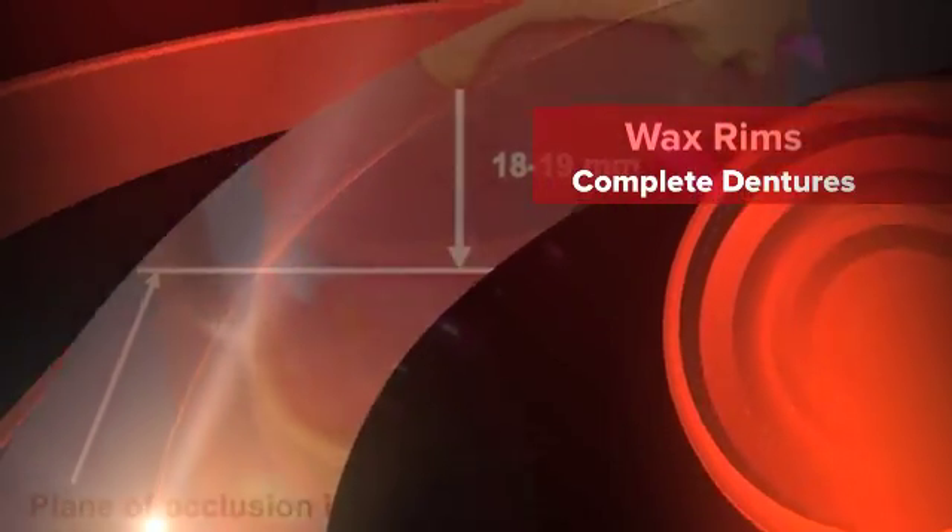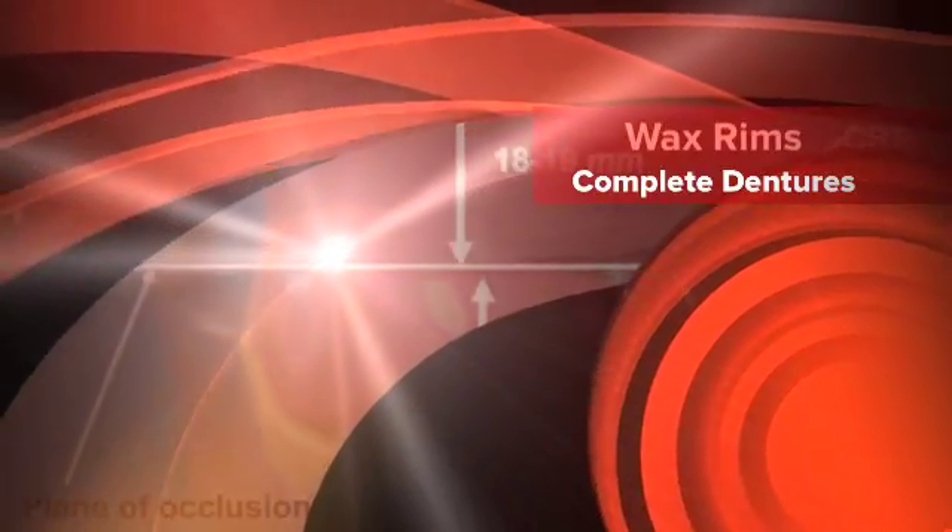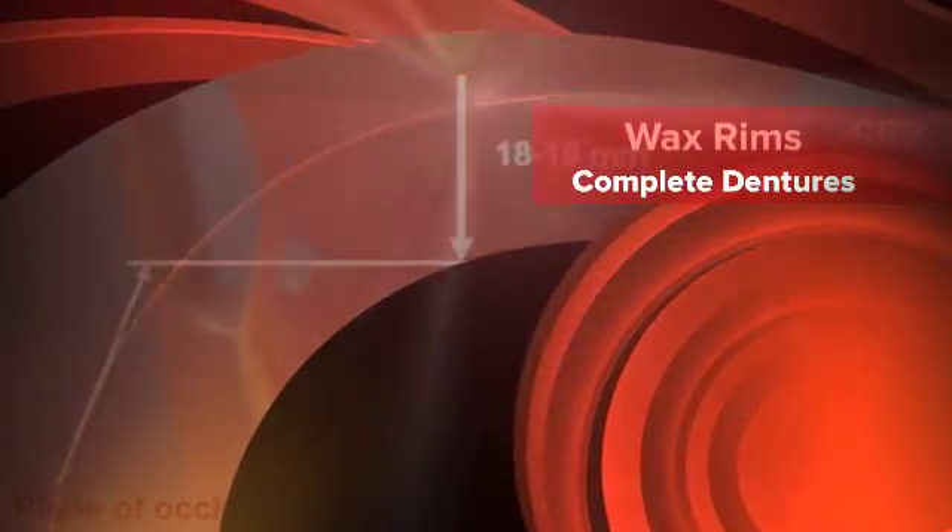This is Dr. James Zalapp with the University of Colorado School of Dental Medicine with a video snippet on wax rims for complete dentures.